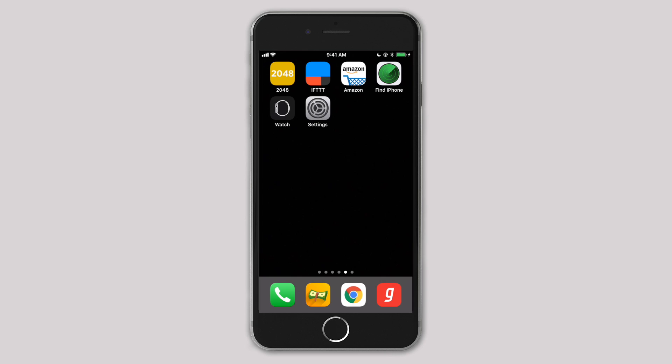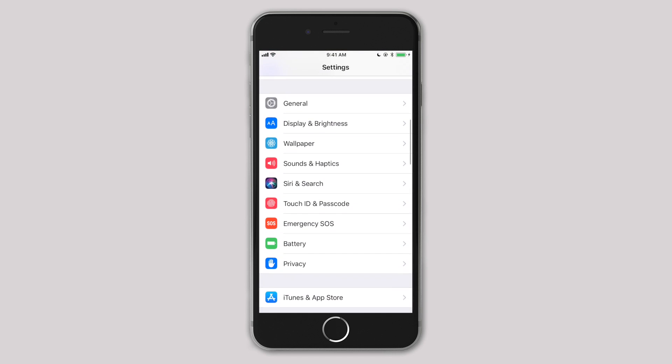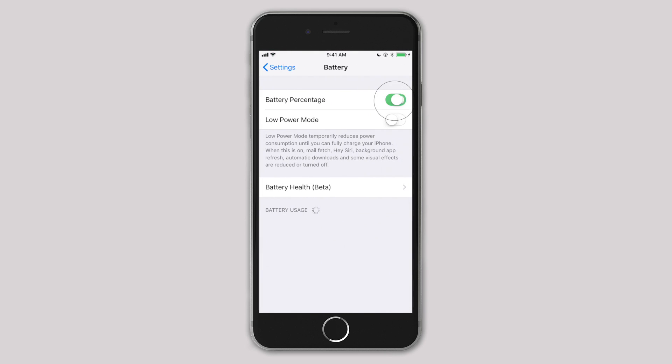If you have iPhone 8 or earlier, it is quite easy to check the battery percentage in the status bar. Just go to Settings, then Battery, and turn on Battery Percentage.